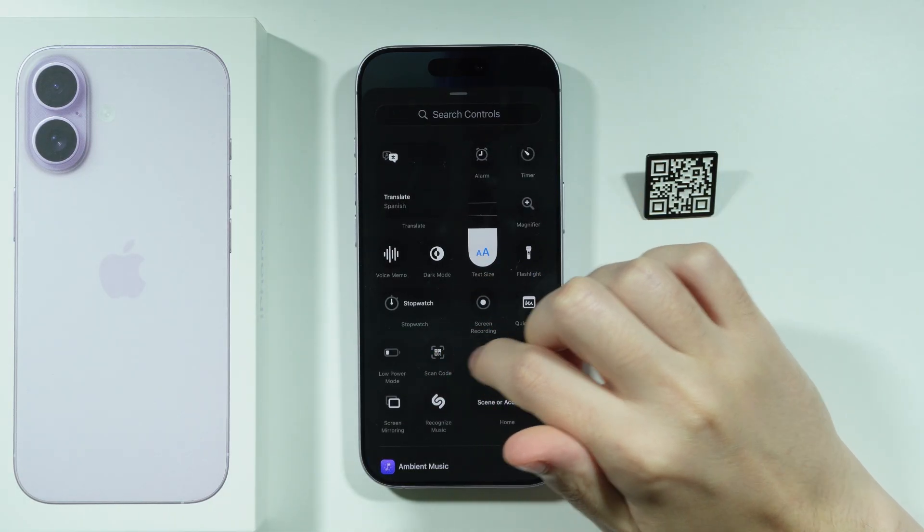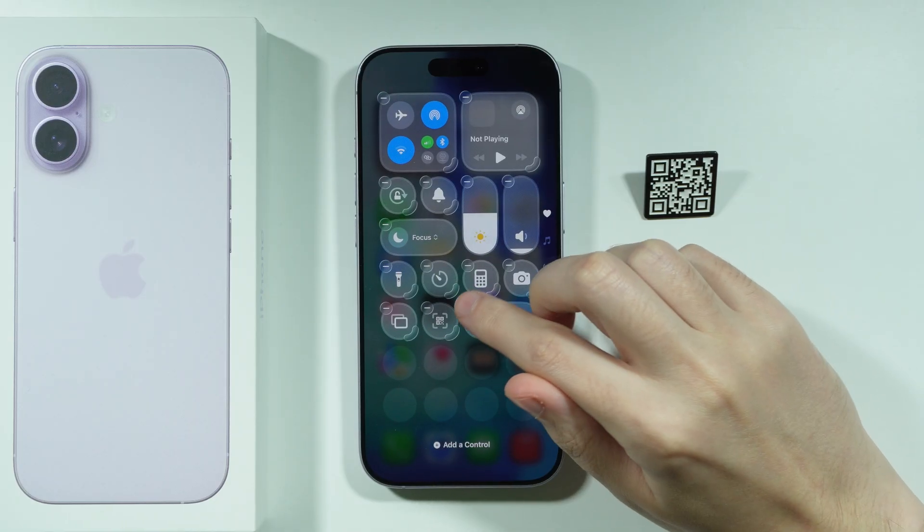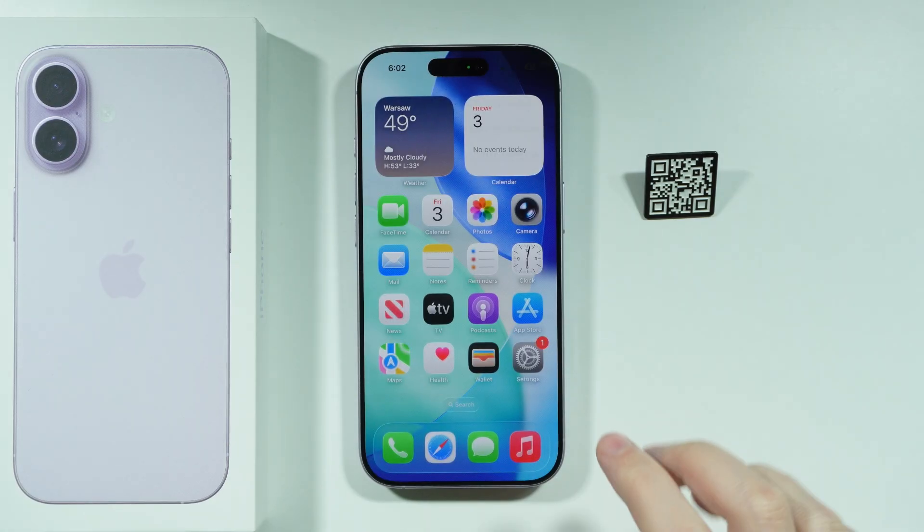Over here you should be able to find the scanner code, so you can tap on it in order to add it to the Control Center. And then we can open it.